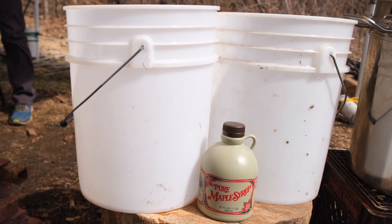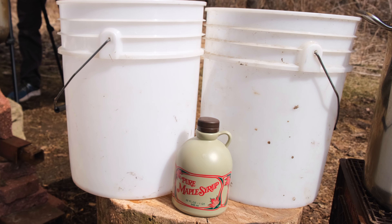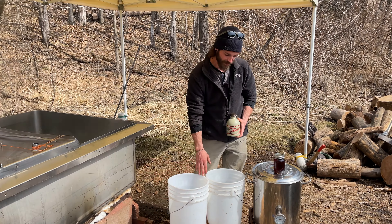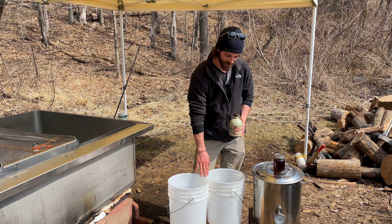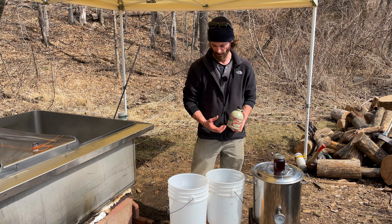Here is a quart container of finished maple syrup from the first batch we just put into bottles last week. The sap that comes out of the tree is very dilute — it's barely sweet at all — and as it cooks down, the water boils off and the sugar remains in the syrup.